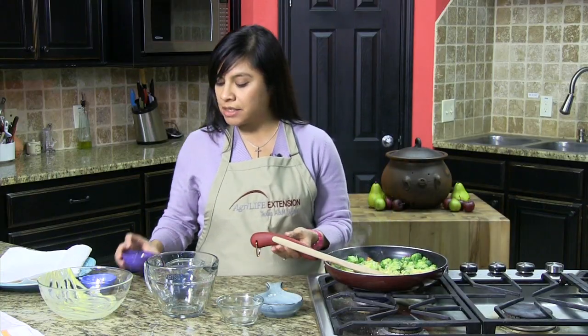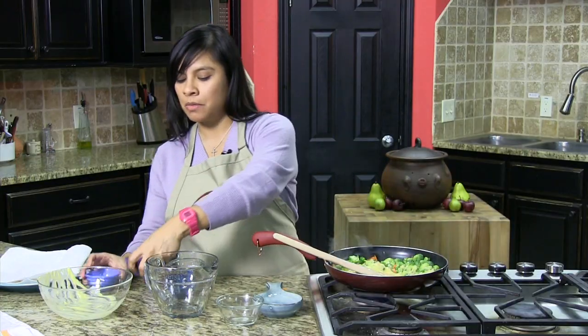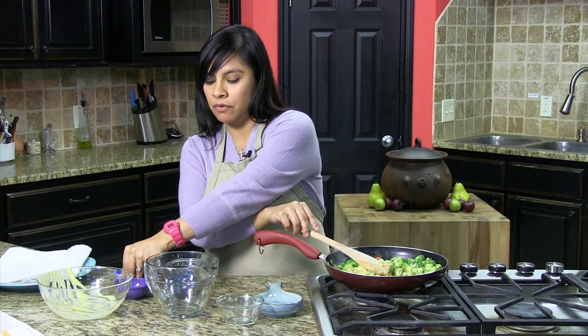Then you're going to add some ground pepper — this is about an eighth of a teaspoon — and then some garlic powder also, about a fourth of a teaspoon. Just going to give it some additional flavor.